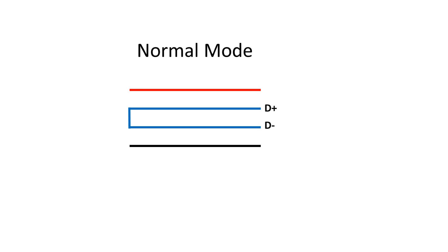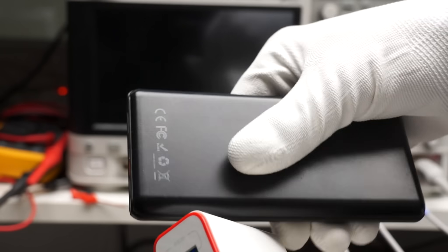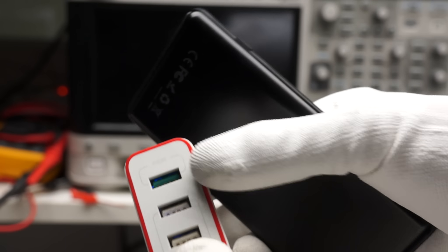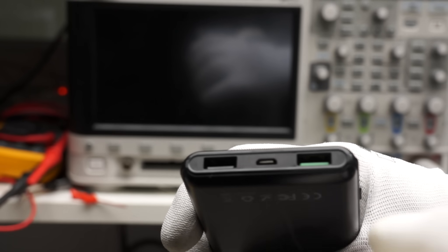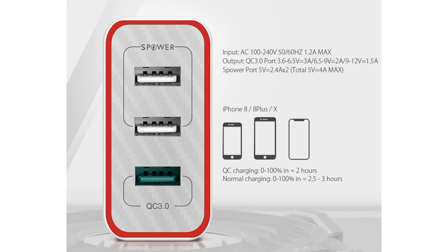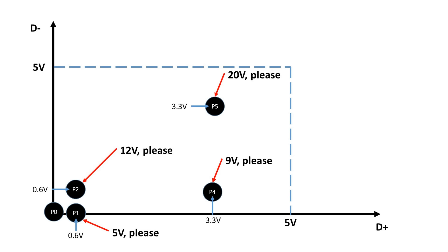I use these two devices for my tests: a Blitzwolf wall charger with one QC and two normal ports, and a 10,000 mAh power bank with one QC and one normal port. Both devices are sponsored by Blitzwolf — thank you very much. Both devices deliver up to 2A maximum at 12V on the QC port, even if it is only rated at 1.5A. I assume it will start to throttle if it gets too hot. The only difference between the two is that the power bank does not signal anything to the Apple devices on the normal port, so you have to plug devices into the QC port if you want the full 2A.